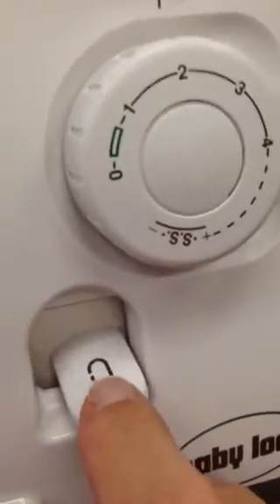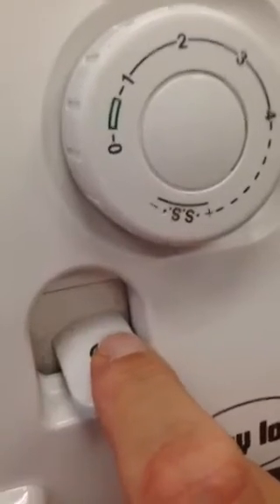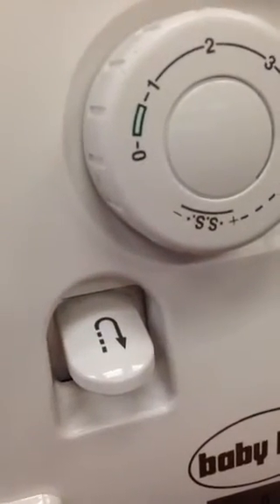This is our back stitch control. This is what makes us go backwards at the beginning and end of every seam.